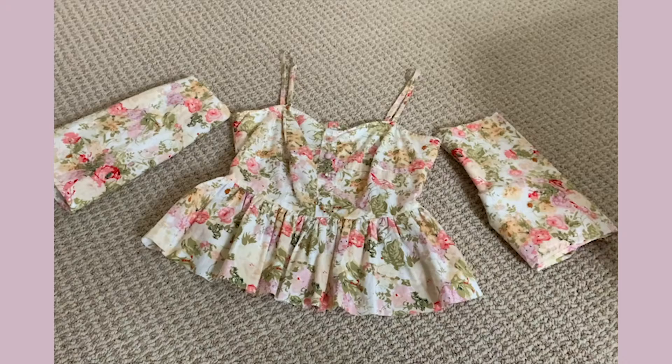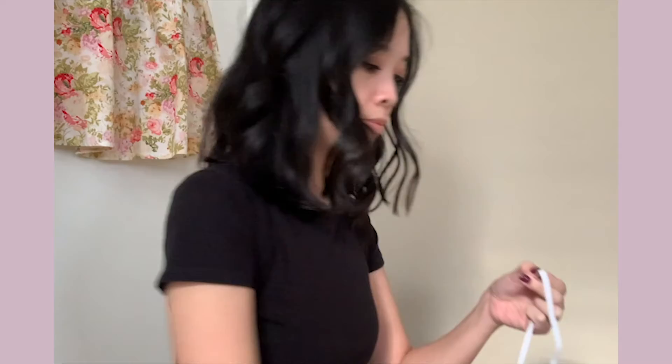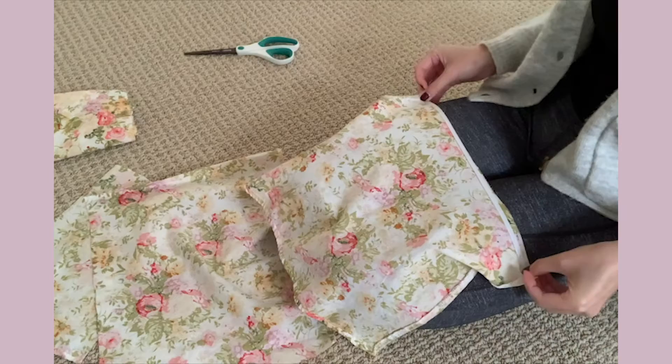Next are the sleeves. For these, I'm going to use some elastic. Because I want the sleeves to be off the shoulder, I'm going to measure the circumference of my arm. Another tip: give yourself some extra length here too. Otherwise, you will have no room to move your arms when wearing the sleeves.